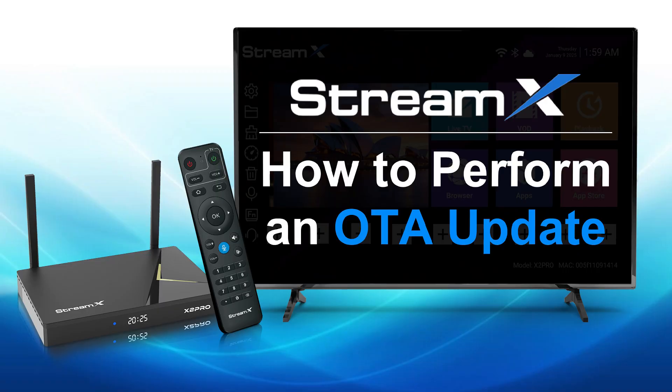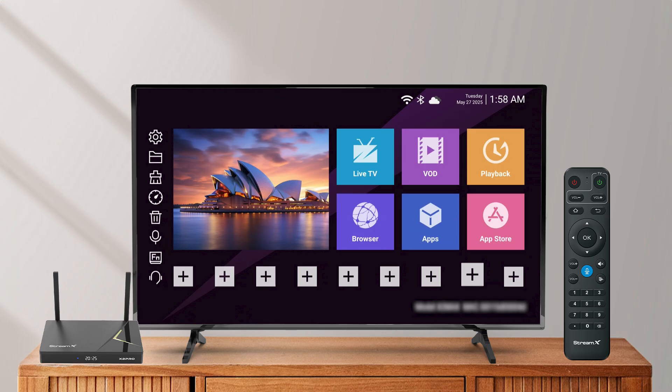When you're using StreamX TV Box and want to do an OTA update, here's how to install the latest software in just a few simple steps.